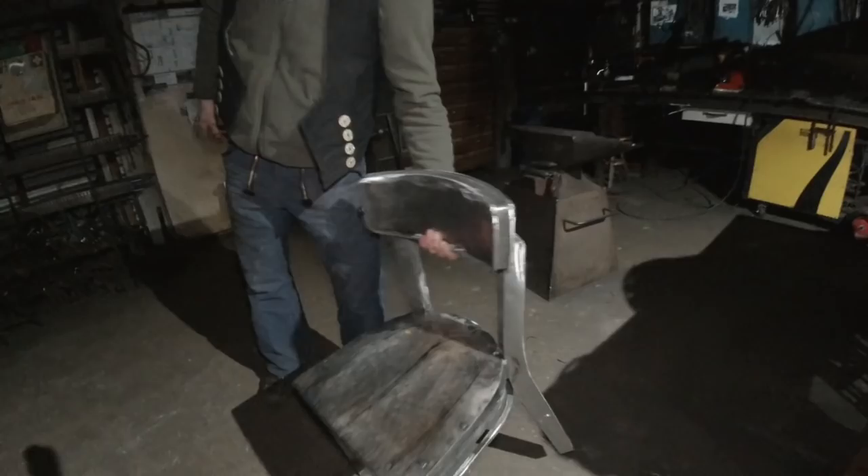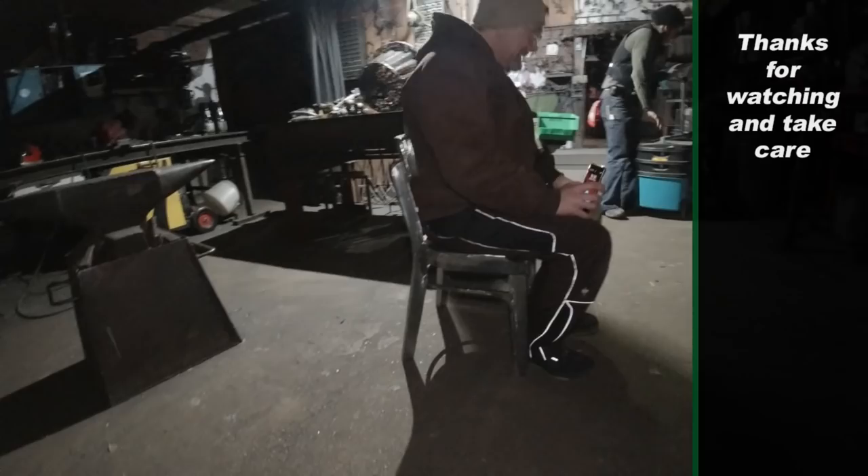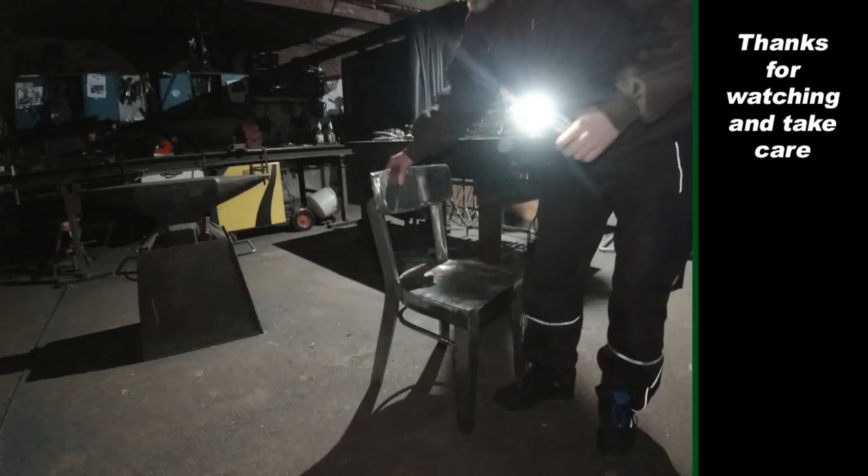Oh my god, he built a chair! How cool is that? It even has an S-groove — a Homer Simpson S-groove! Robin, that is so incredibly cool. And it's completely made out of scrap. That is so cool.